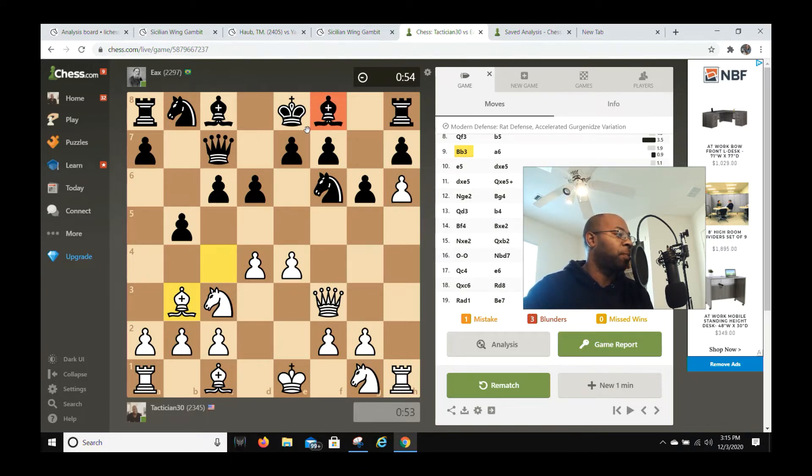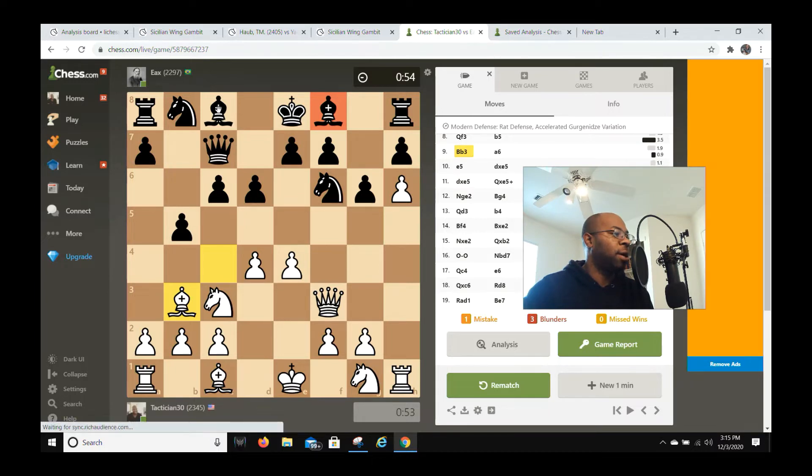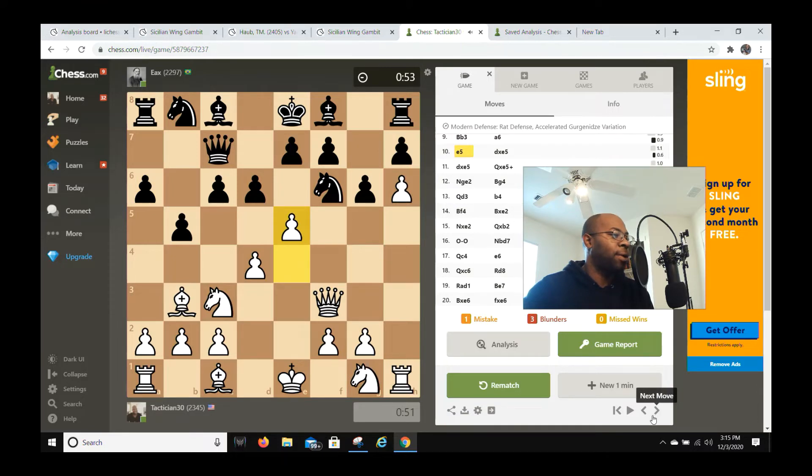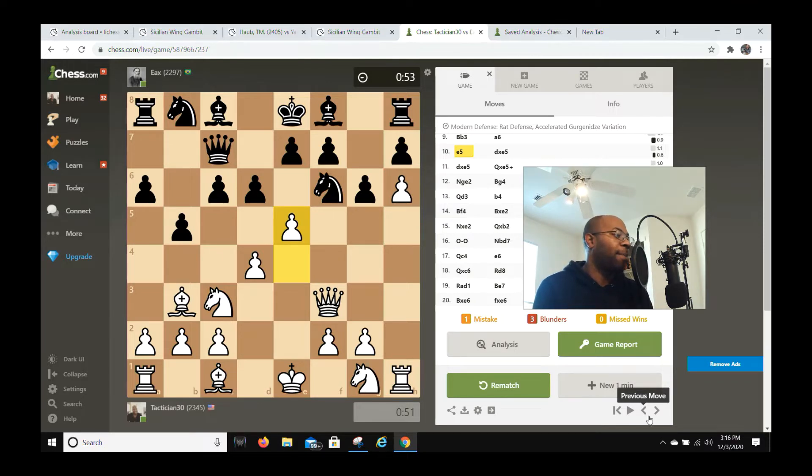His bishop on f8 has some play but his knight is kind of limited right now with limited squares, which is why my opponent probably just played a6. I go e5. Obviously the engine said this was the wrong move, but the thing is I like to confuse my opponent. I don't just give up points for nothing — there's always a reason for my madness.